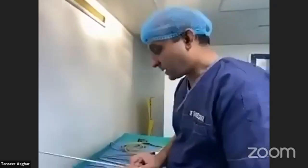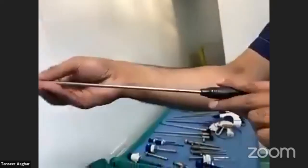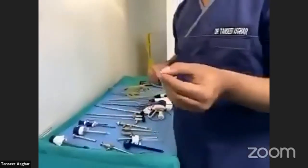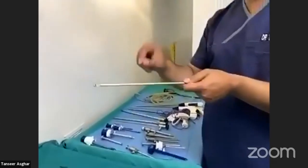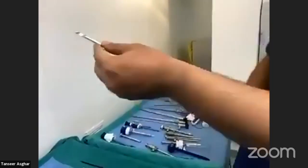This is a very important instrument called the knot pusher. You can see there is a hole inside it. It is used for extracorporeal knots — for example, when tying the base of the appendix, you tie the knot outside and pass it through the knot pusher. When you push it in, the knot slides into position inside the abdomen.